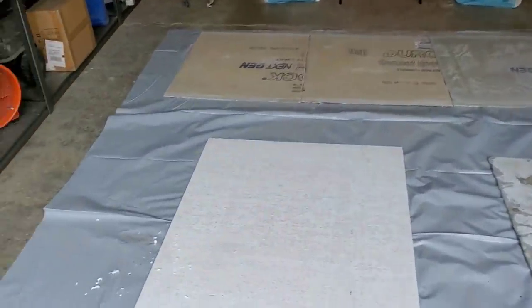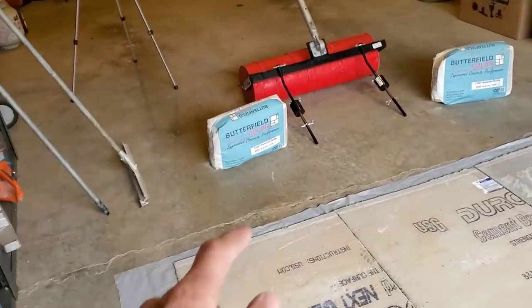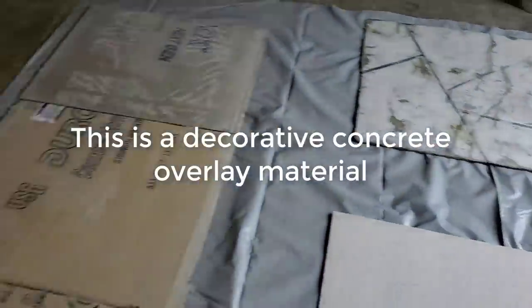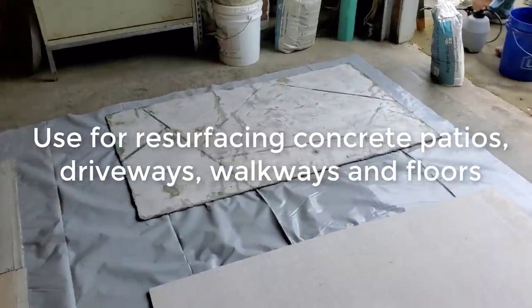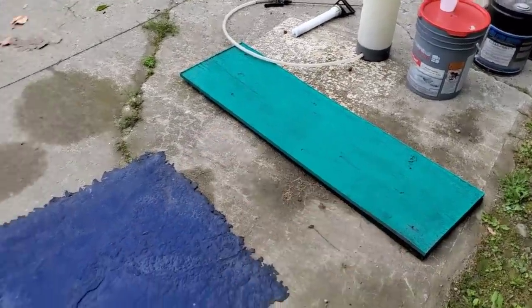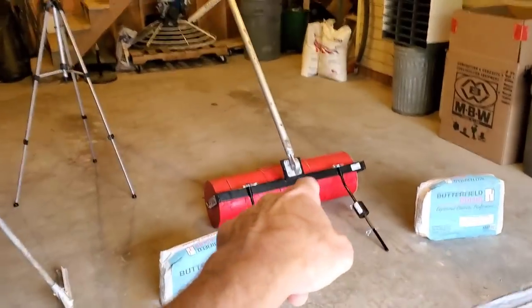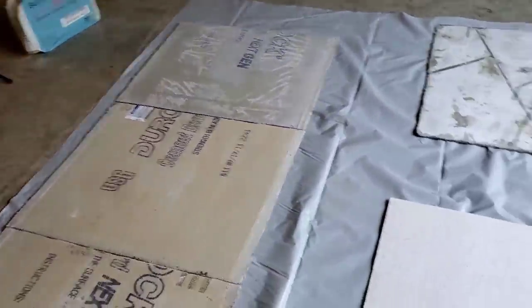This morning we got some stampable overlay samples we're making for a customer. We're going to use the Butterfield stampable quarter to three-eighths inch stampable overlay for this. We got just some pieces of hardy board here we're going over. Some of them we've done already, but we're going to go right over it. We're going to stamp it — a stone texture, a wood plank, a 16-inch barn board wood plank on one, and then we're going to use our Ashler Slate roller on another one, giving them three different things to look at.